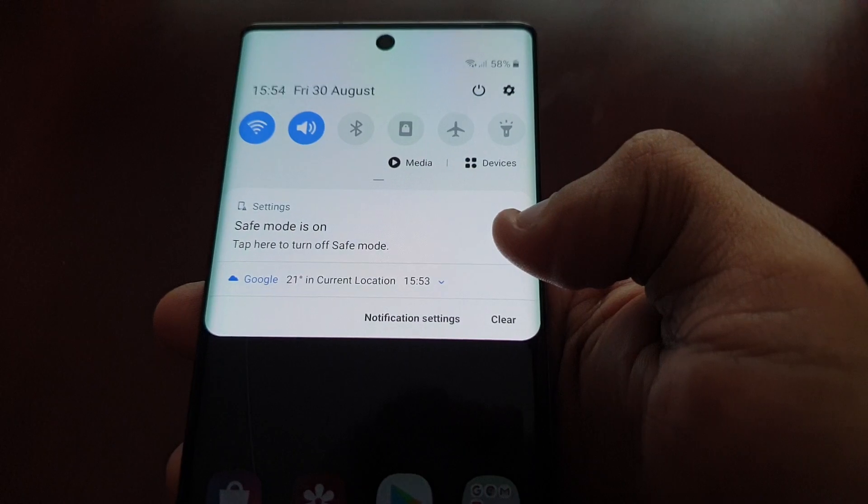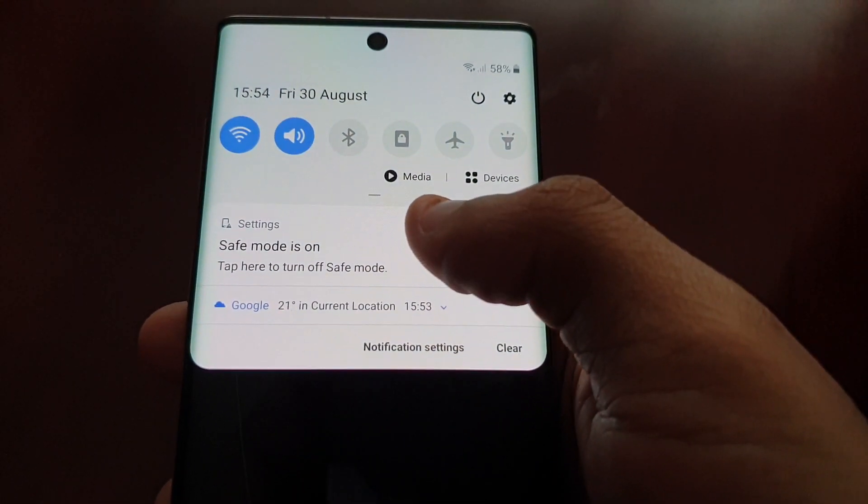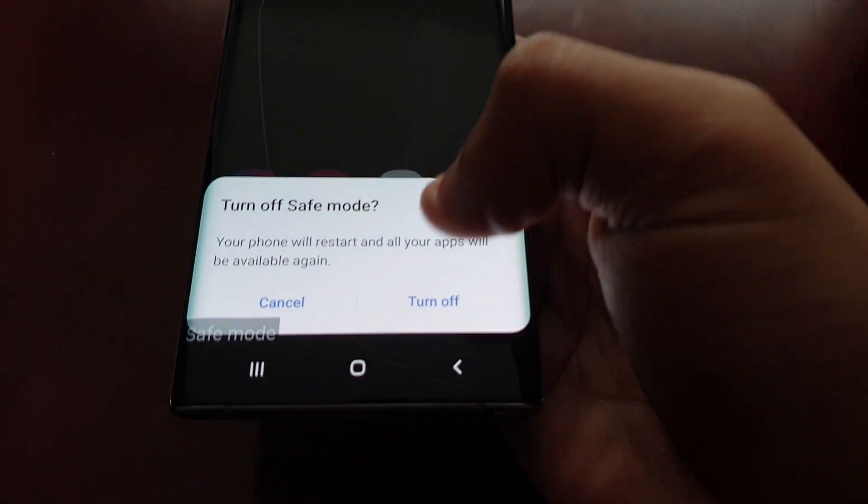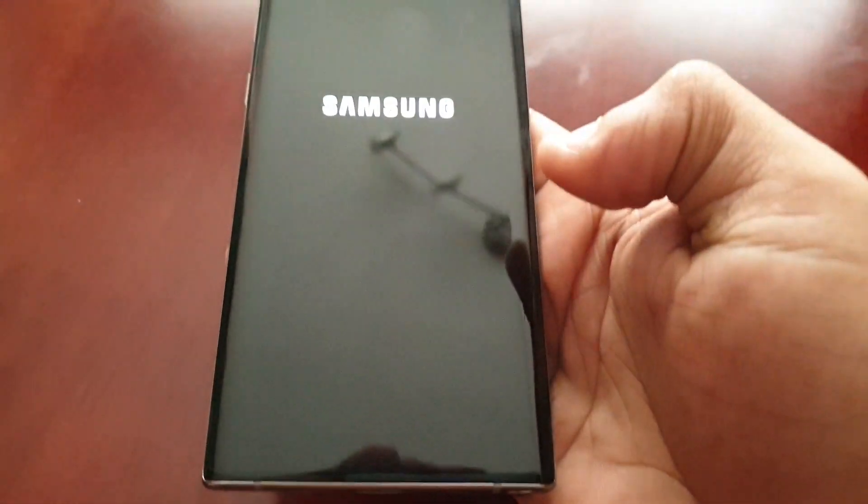If you want to come back out of safe mode, just pull down the notification here and tap on it, then turn safe mode off, and the device will then reboot.